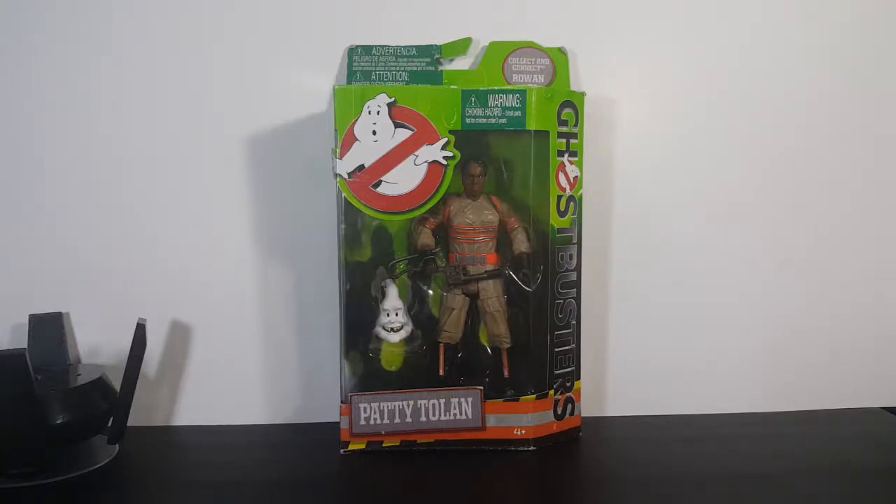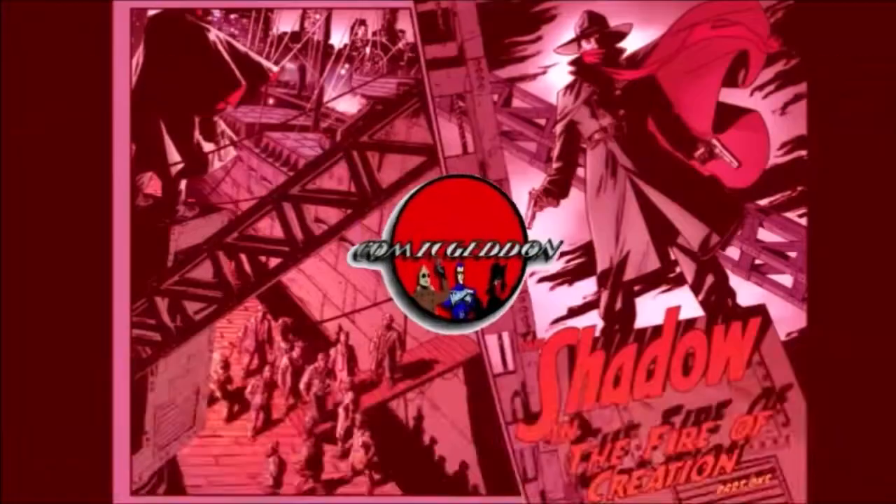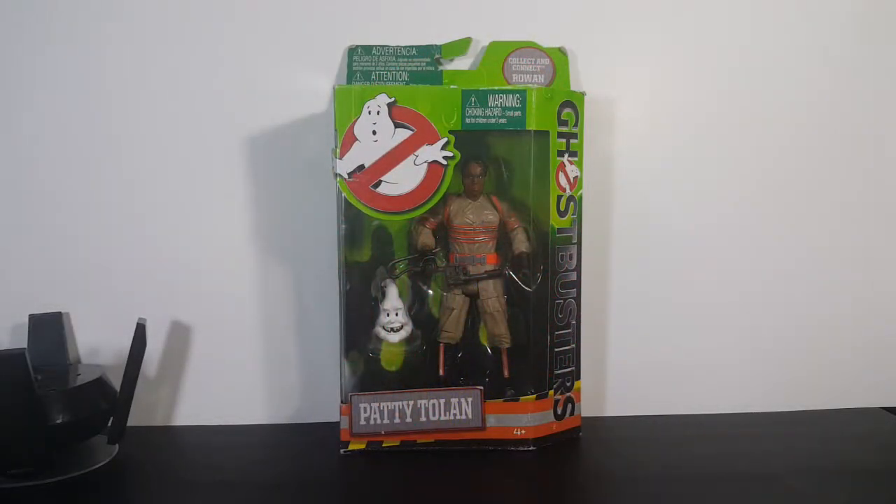Today on the show we're taking a look at the Ghostbusters 2016 Answer the Call Patti Tolan with the Collect and Connect Rowan's head, so stay tuned. Hey guys, welcome back to Comageddon TV where all geek culture collides. If you're new to the channel, don't forget to hit that subscribe button so you don't miss out on future videos. Today on the show we're taking a look at Patti Tolan from the 2016 Answer the Call Ghostbusters movie with the Collect and Connect Rowan's head.